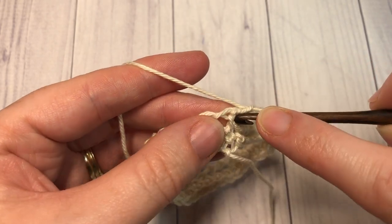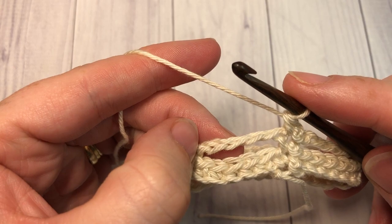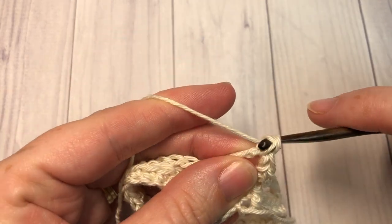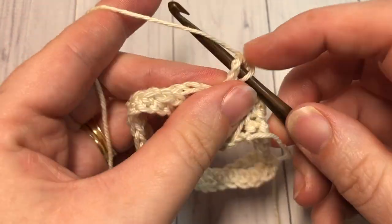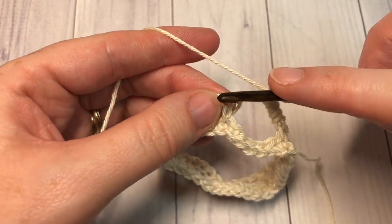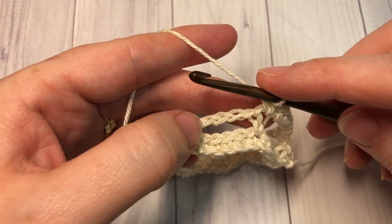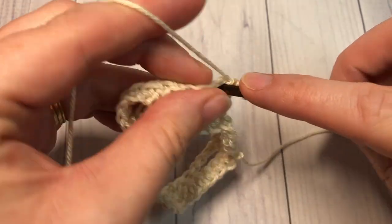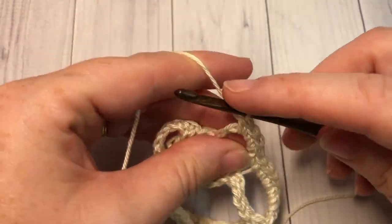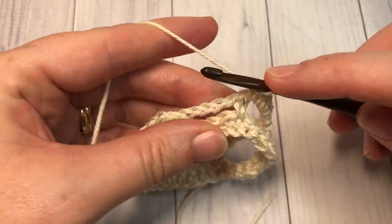At the end of round two, join with a slip stitch in the first stitch. Working into each chain-five space, work five single crochet stitches — one, two, three, four, five. Into the next single crochet, work one single crochet stitch. Repeat that all the way around: five single crochet into the next chain-five space, then single crochet into the next single crochet stitch. Join with a slip stitch into the first stitch.